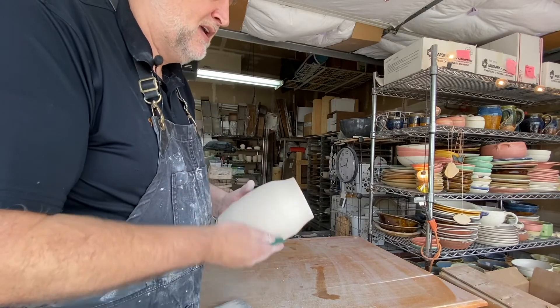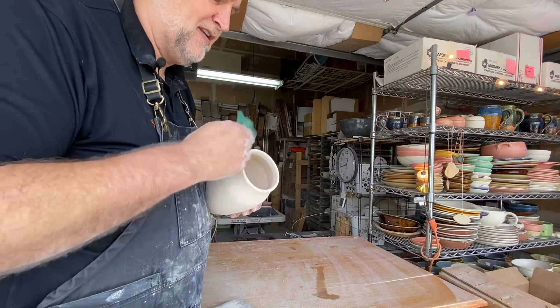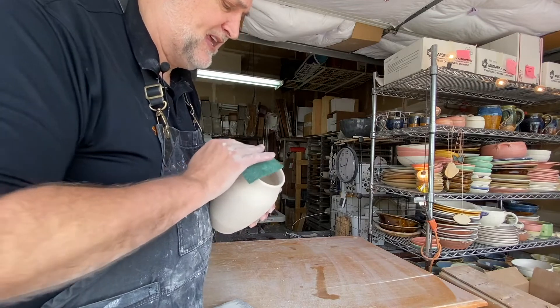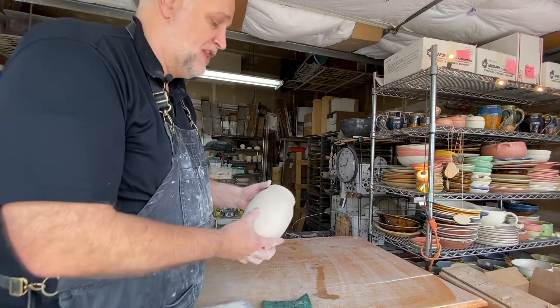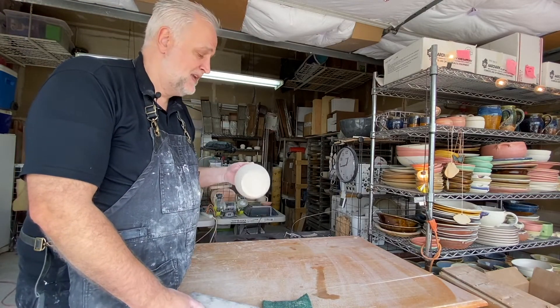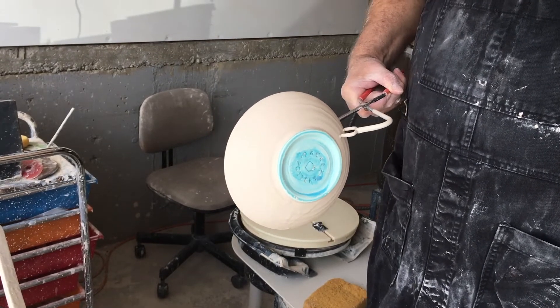I'm just going to rub it around the rim to make sure that it's nice and smooth. There's a little bit of flexible clay, but other than that it looks like that's all it needed. Really, that's all it needed for the sanding — completely done and ready for the bisque firing.